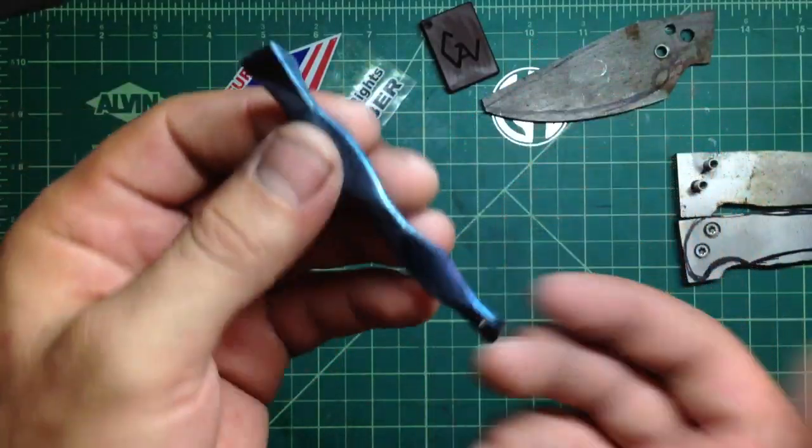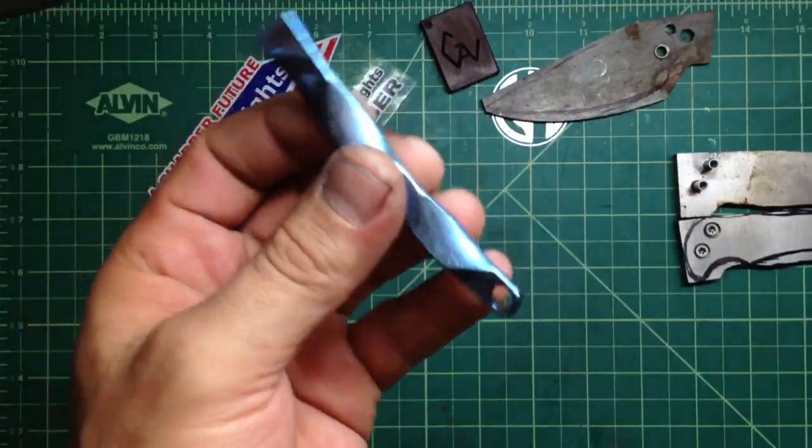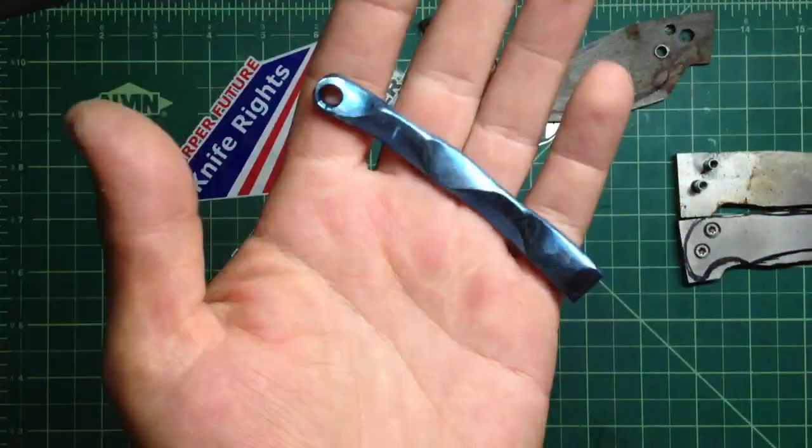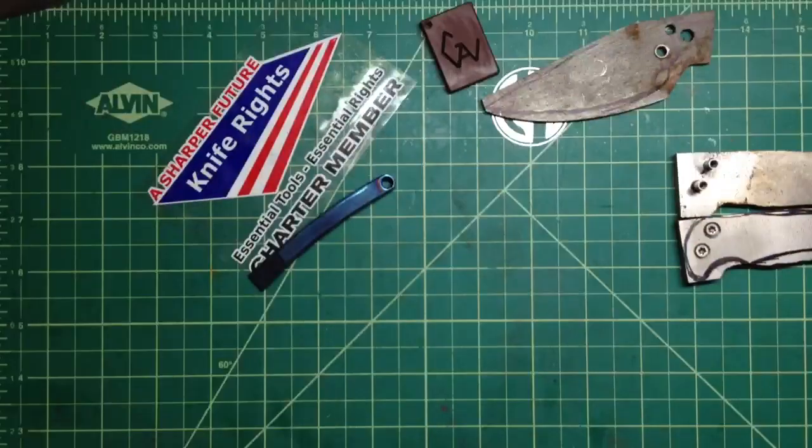It's pretty cool, and I'll probably make a couple more of these for sale or as a gift — whatever. Let me know what you think, guys. Thank you for watching. Take care, stay safe, and remember: don't cut yourself.